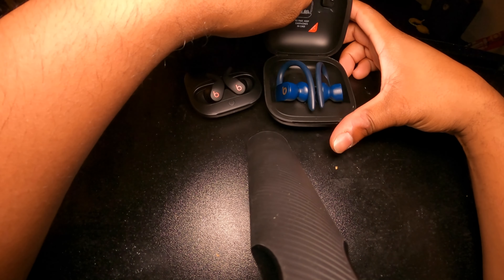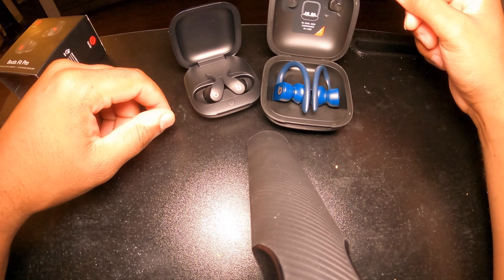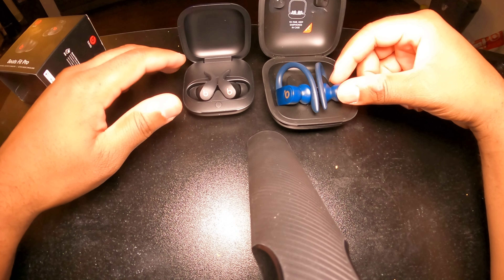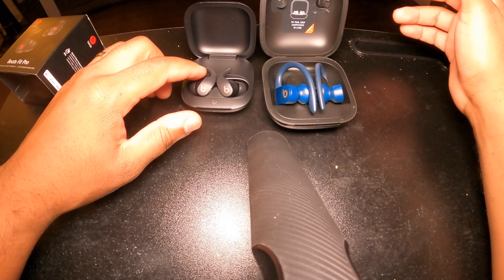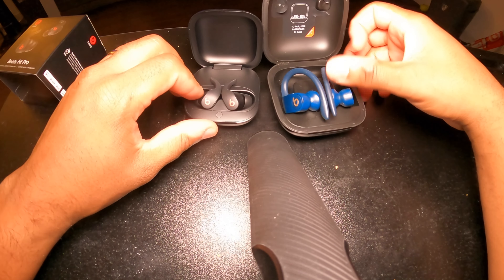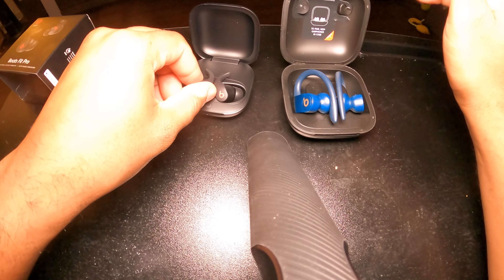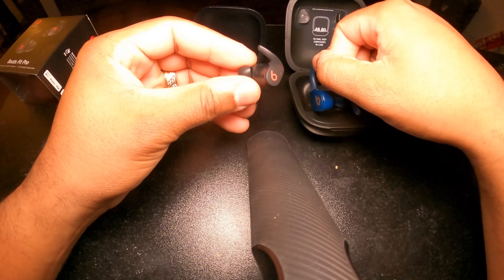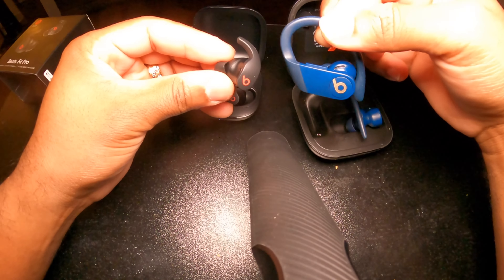The Beats Pro buds are a little bit bigger and wrap around your ear with comfort. If you're doing strenuous work and want to listen to music, you can keep one or both buds in. The Beats Fit Pro buds are a lot smaller by comparison. They have flexible tips at the top — they're bendable — so when you put them in your ear you don't have to worry about fit or comfort. I still love the Beats Pros; these are my babies and it's my favorite color — blue.